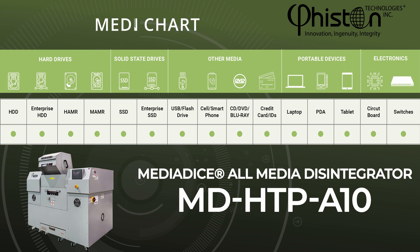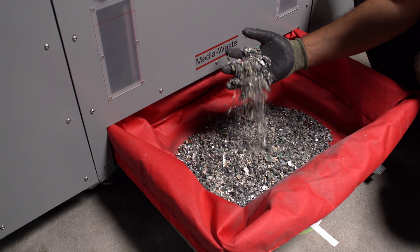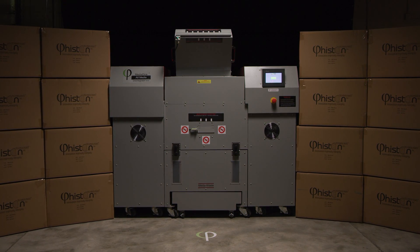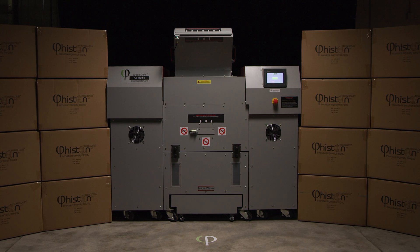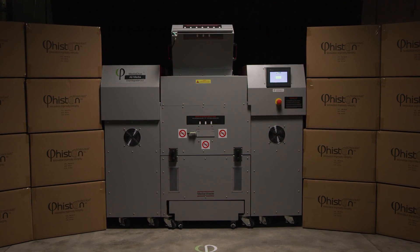including hard drives, solid state drives, switches, and laptops, to 10mm by 10mm. The A10 was made to operate safely and securely inside data center secure zones and achieve higher throughput than any other sanitizer in the market.